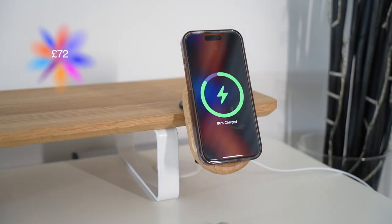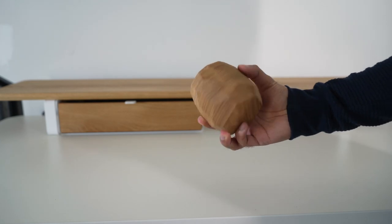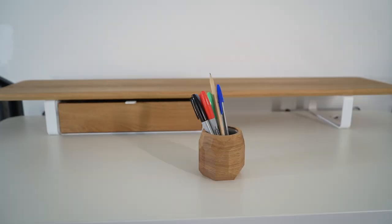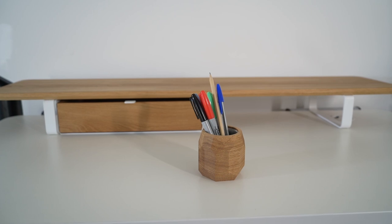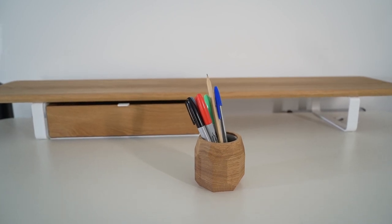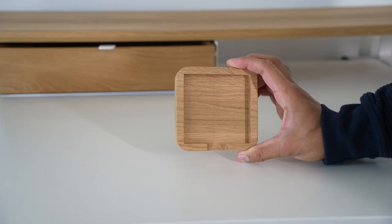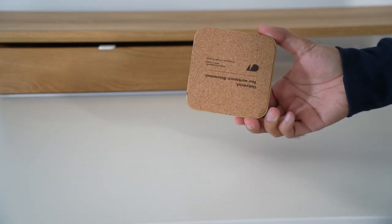This is a stylish geometric pot that you can use to hold your pens and other stationery, or you could even use it to put a nice plant in to give your desk space a bit of natural life. This comes in at £40.